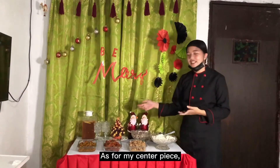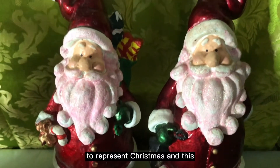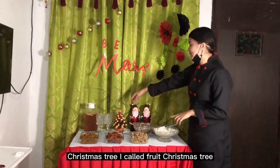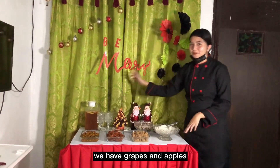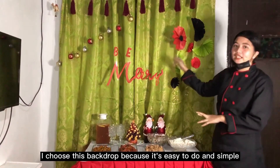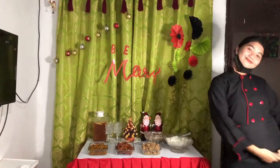As for my centerpiece, I have two Santa Claus as represented for Christmas. And this Christmas tree, I call this fruit Christmas tree, we have grapes and apple. I choose this background because it's easy to do and simple. Be merry, be happy. Thank you.